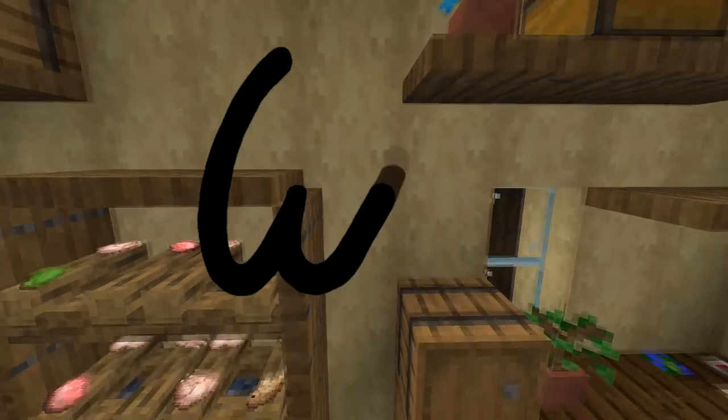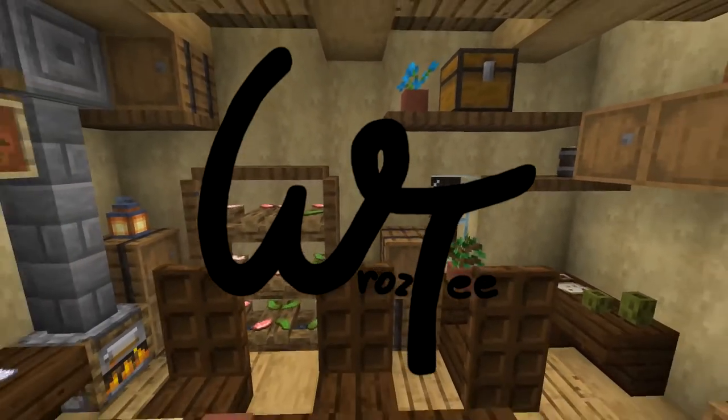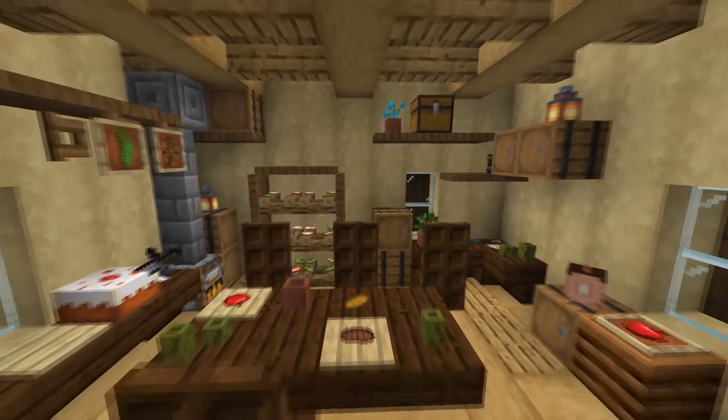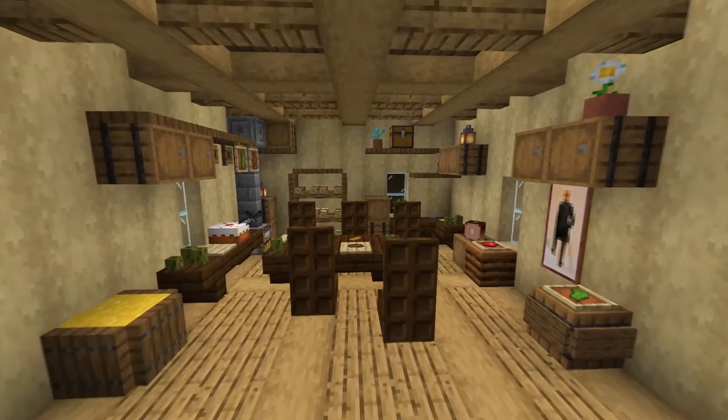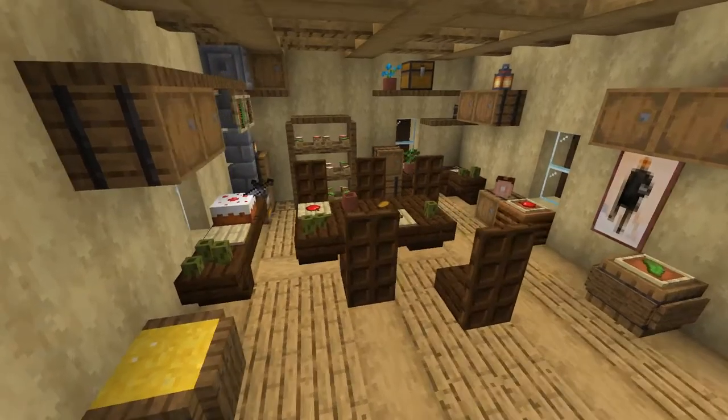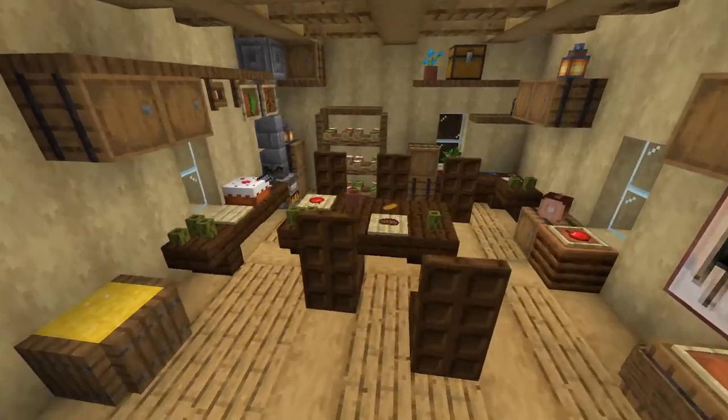Hey guys, this is Rusty and today I'm going to show you some of my building hacks and tricks for making interiors. For this video I have prepared for you this room packed full with small details that I personally love using in my interiors.